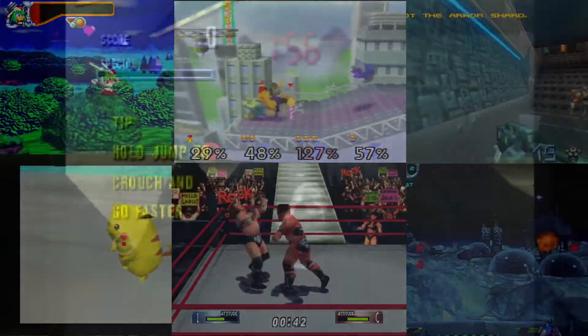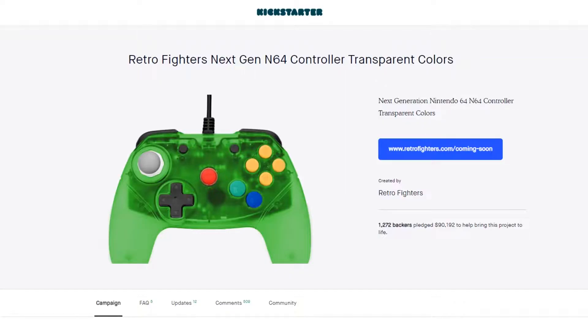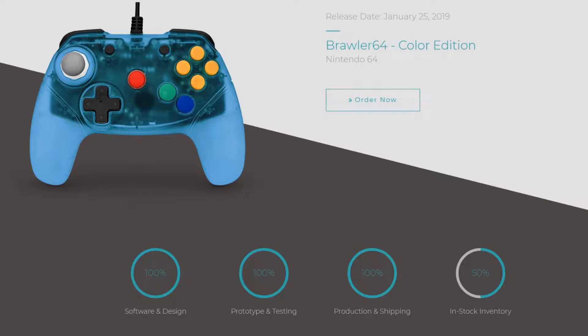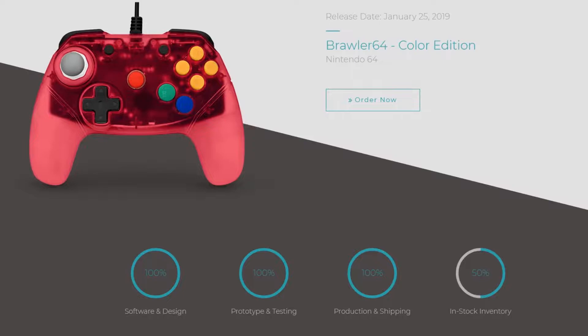Since the initial Kickstarter, Retro Fighters has released the Brawler 64 to the public after fixing the design flaw I'll touch on in a bit. They've launched another successful Kickstarter for fantastic colored versions of the Brawler 64, and finally released those colors to the public last month in January 2019. While my review covers the original Kickstarter backer edition gray controller, friends and research of my own have shown that they're the same between the gray and fantastic editions.